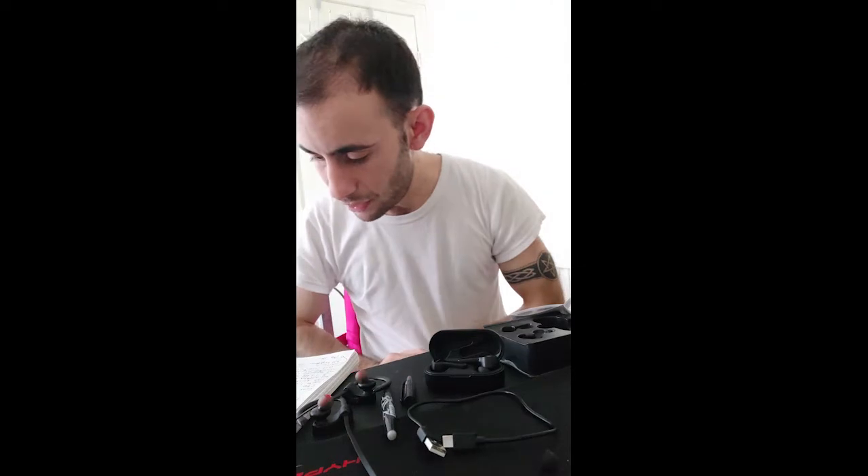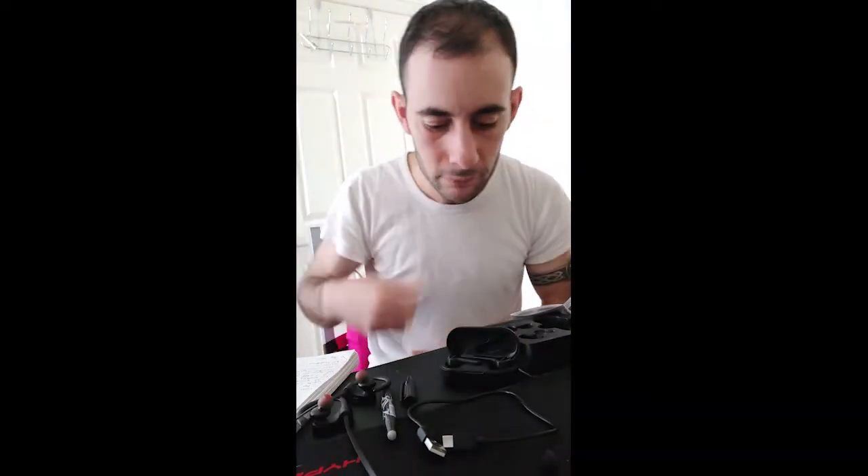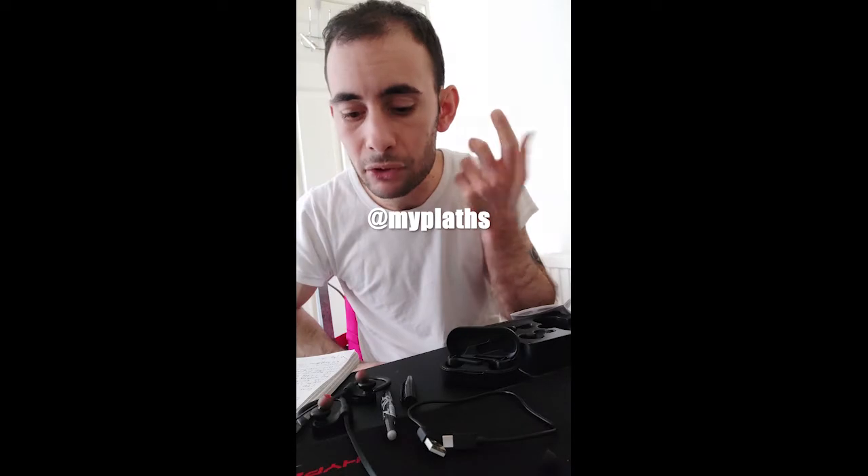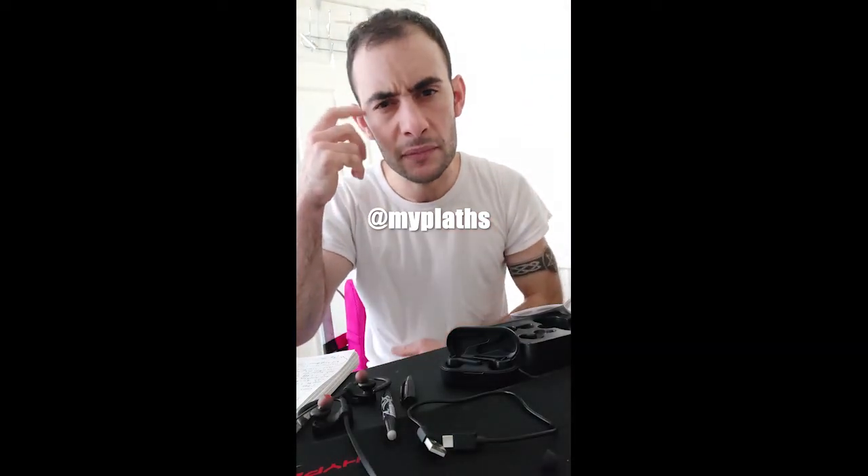Another issue: when using the button controls for playing music or changing tracks, sometimes it just doesn't work and you have to press one or two extra times. Also, because the earbuds don't fit my ears well, when I adjust them I accidentally touch the button, the music stops, and then when I press play again it doesn't respond — so I have to press twice and end up checking my phone anyway.